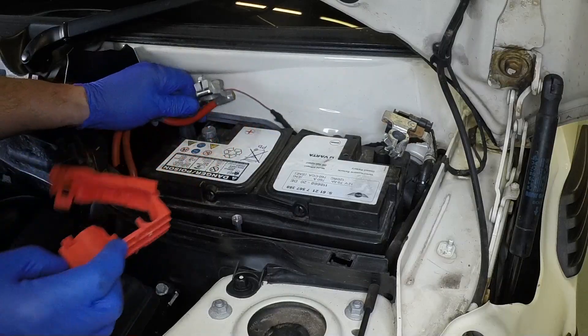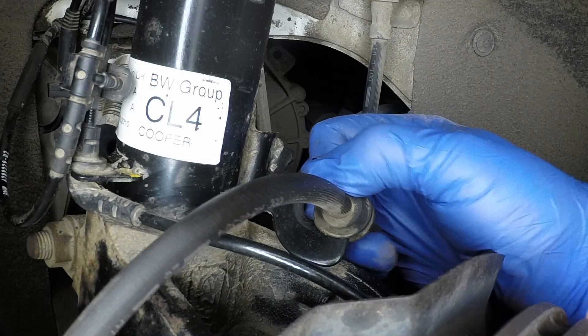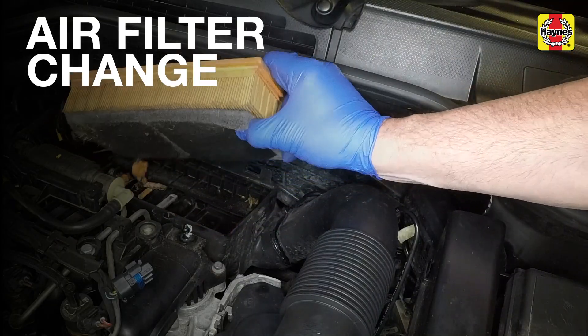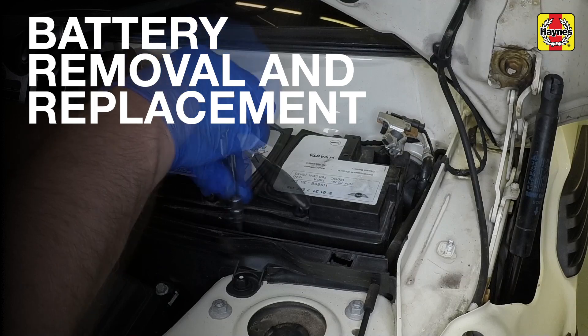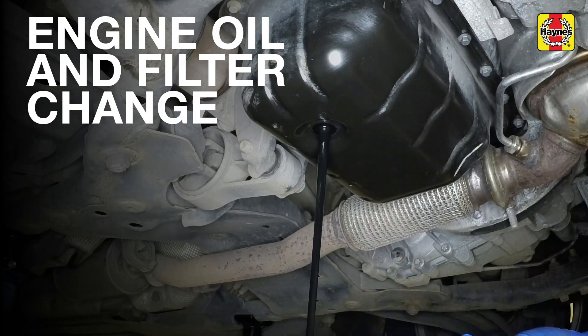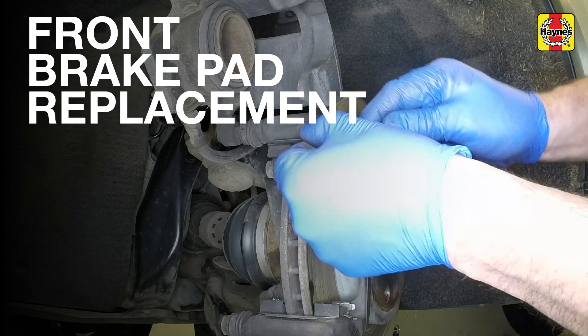See our expert mechanics guide you step by step through common procedures, such as removing the old filter element from the housing, removing the hold-down clamp and allowing the old oil to drain into the container, then prising away the upper and lower shims.